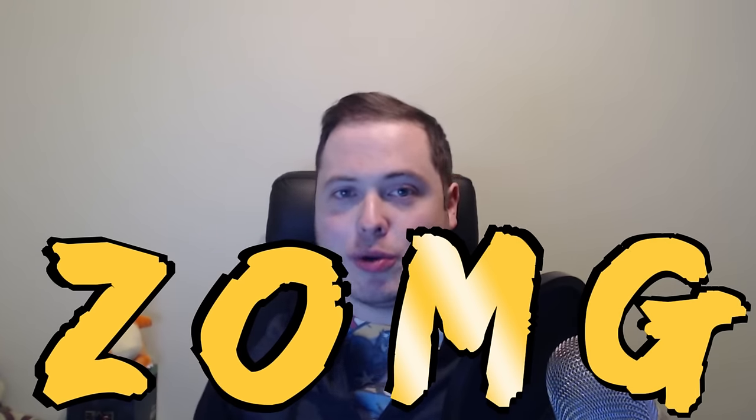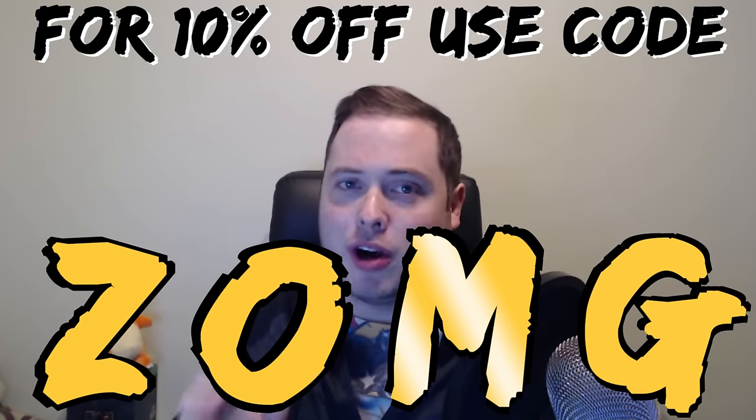If you want to get one of these crates delivered to your door every single month from WrestleCrate.co.uk, just put in the code ZOMG — capital letters Z-O-M-G — and you'll get yourself 10% off the crate. It's amazing. This is great.